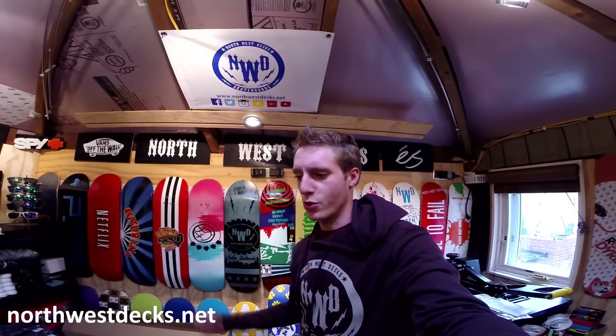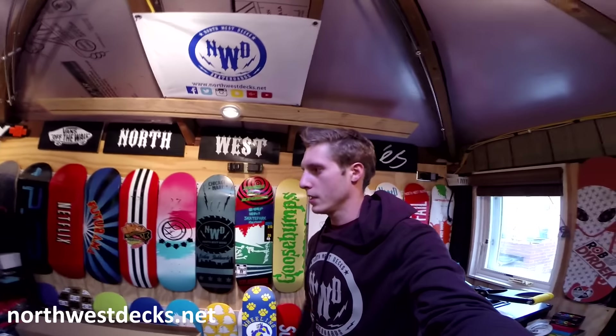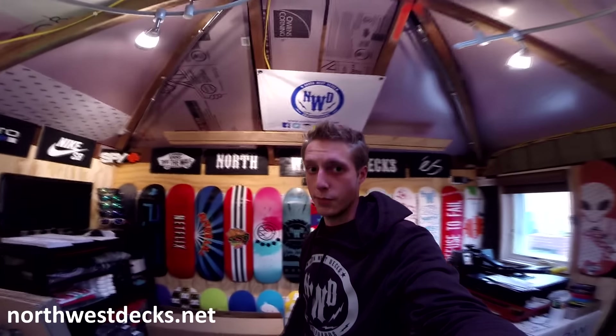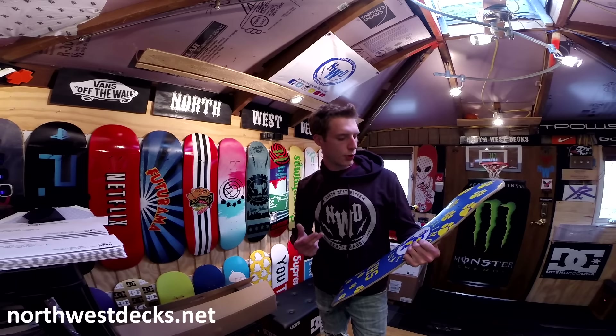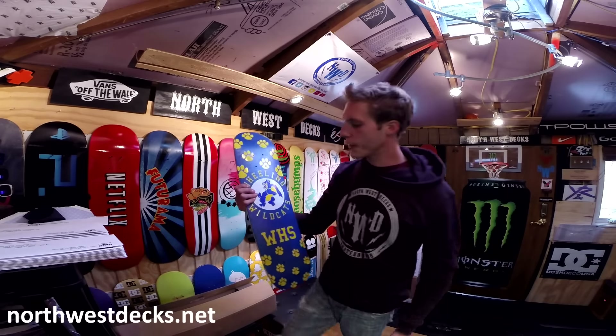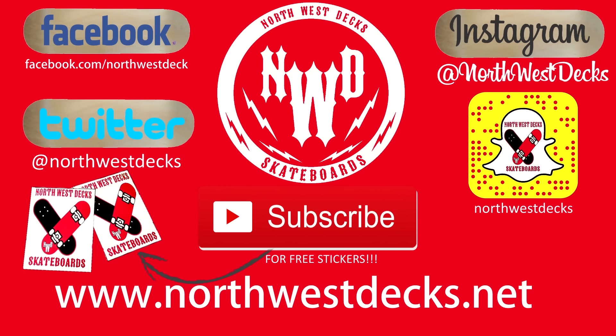We're trying to do daily videos, but it's kind of hard because I've been up all day and I'm tired. I'll do a tutorial very soon on how I do these skateboards, so if you're wondering how we make them, I'll show you.